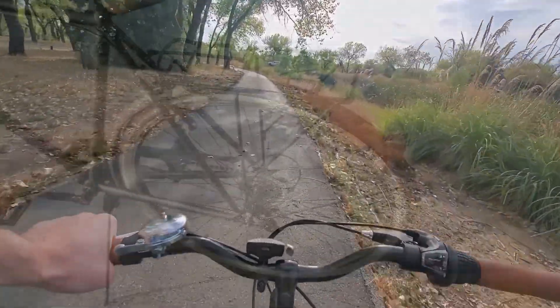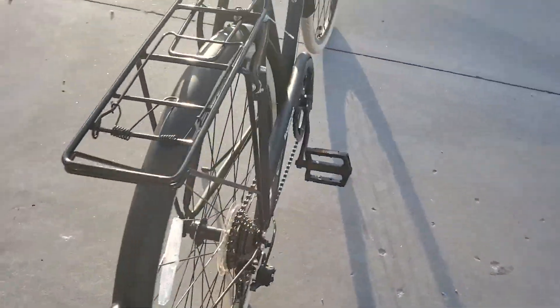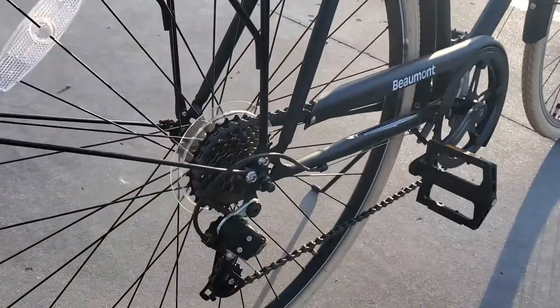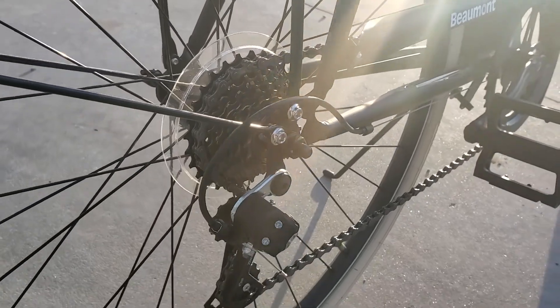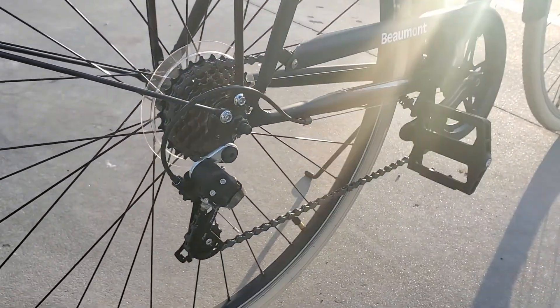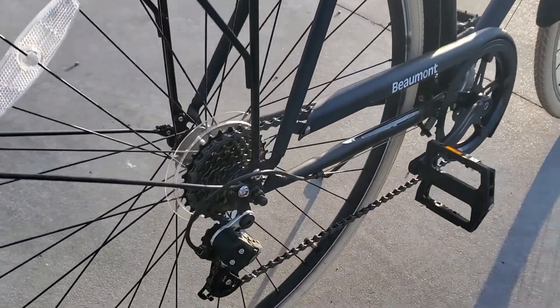Once the bike was delivered within the week of ordering, I ran into an issue — I had to put the thing together myself. Luckily the chain, rear brakes, rear wheel, rear fender, and rack and most of the frame were all attached and ready to go.